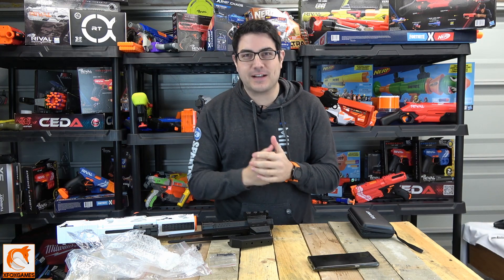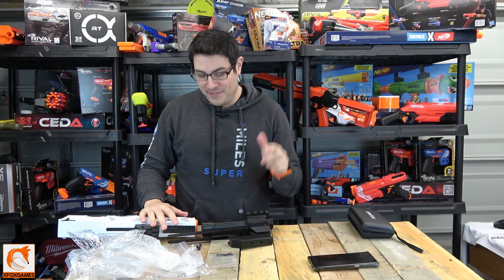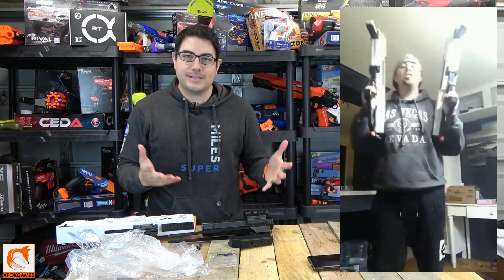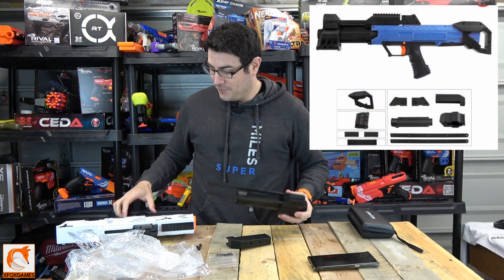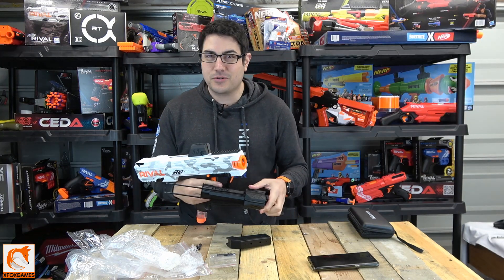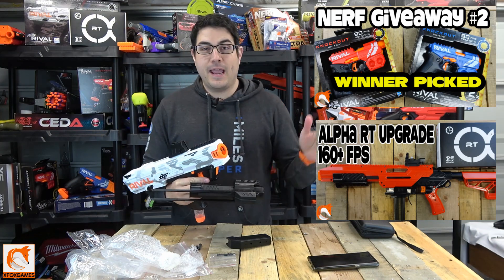What is going on guys, Joe here from Xbox Games. I've been playing a ton of that new Call of Duty game but I'm still gonna get back to this stuff. This one goes out to my buddy Dan — yeah, I don't know what Nerf Rival is all about, but hopefully he watches this video. Today I got something a little new for you guys.